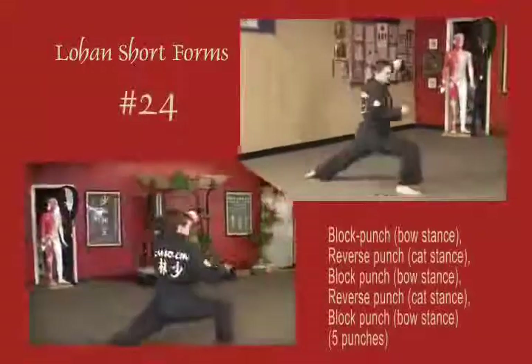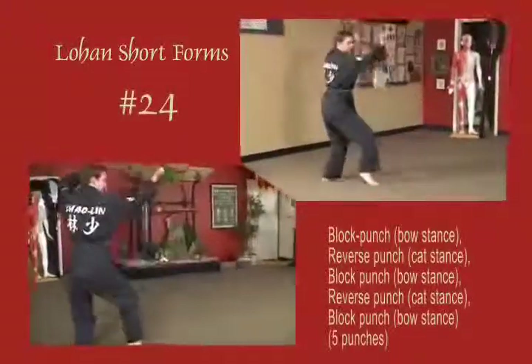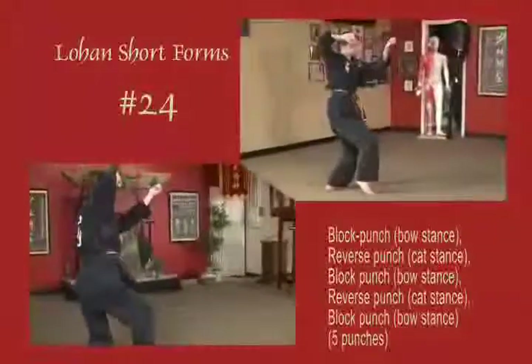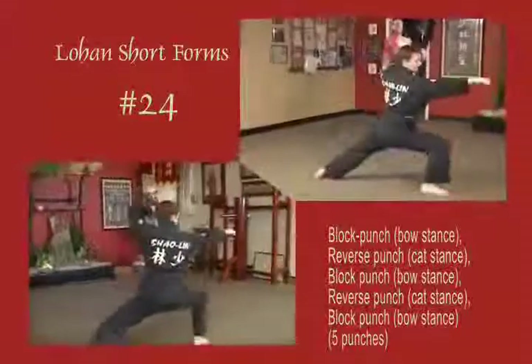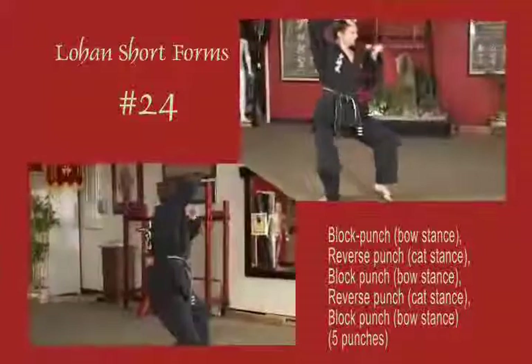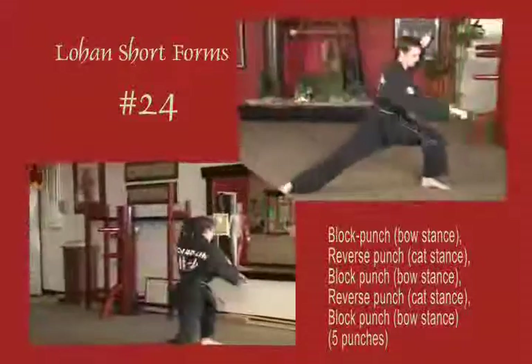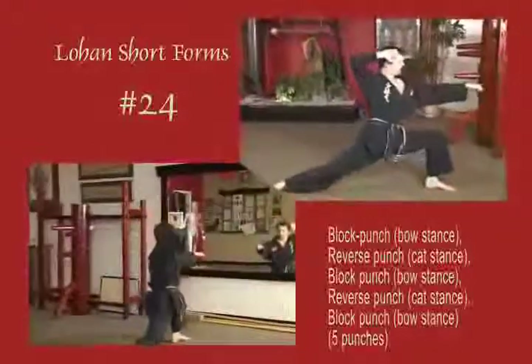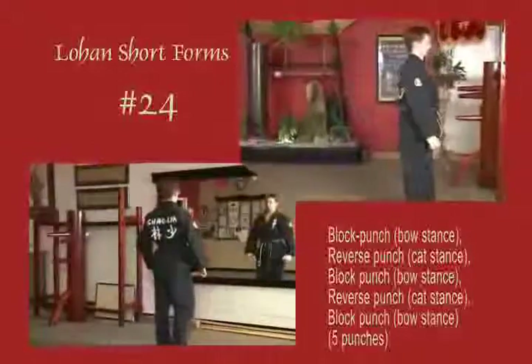Stepping out into a bow stance, left hand blocks out, punch horizontal. Withdrawal, reverse fist. Right hand temple, horizontal fist, reverse fist. Sliding out again to bow stance, horizontal fist. Stepping through the left side, punching low, high, low, high, and middle. Opposite hand at the temple on each punch. Natural stance to close.